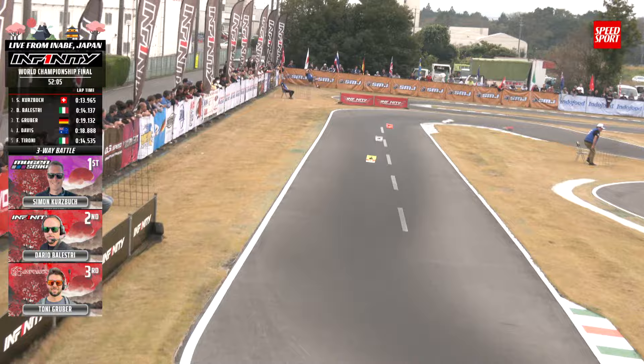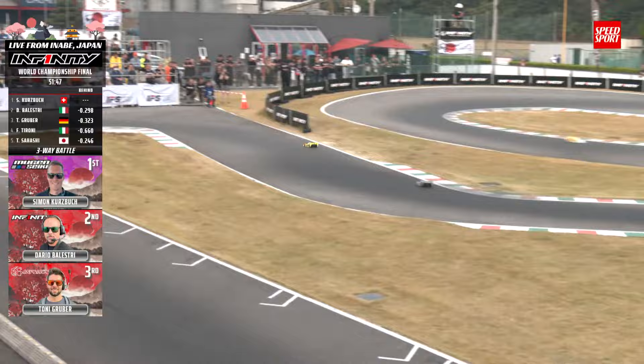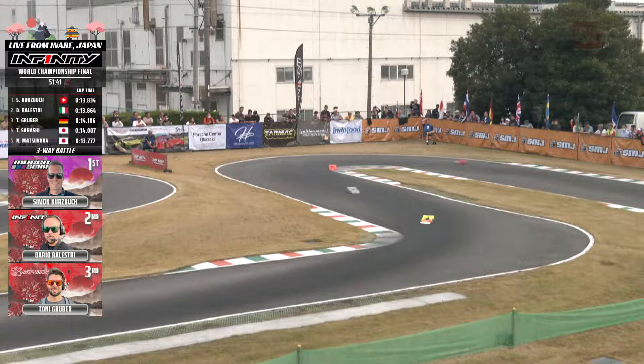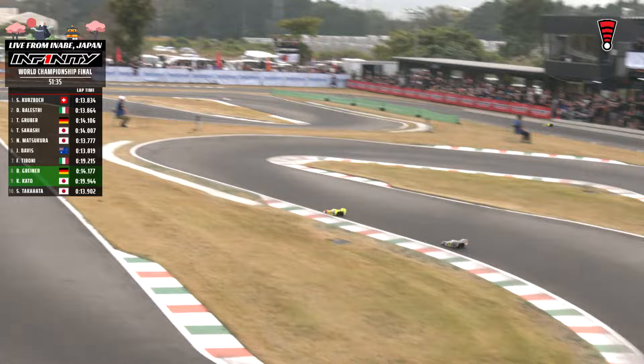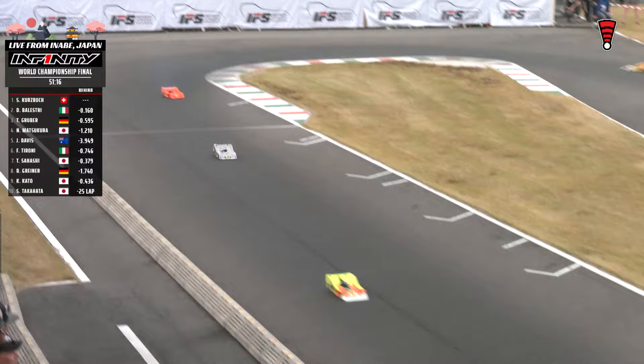Gruber's pit man doing work — 19.1 on the out lap, with the gap closing on pit stops. 18.88 pit stop there for Jesse Davis — he wants to get out here and play as well. Kurtzbach leads the way, Balestri all over the back door — it has been that way now for eight minutes of racing action. Tony Gruber right up there in the hunt has for sure closed the gap on the front two leaders. Balestri making a little bit of time coming down the hill. Kurtzbach's car is a little bit loose — I think he's letting it breathe so he doesn't pinch down and wear those tires out.